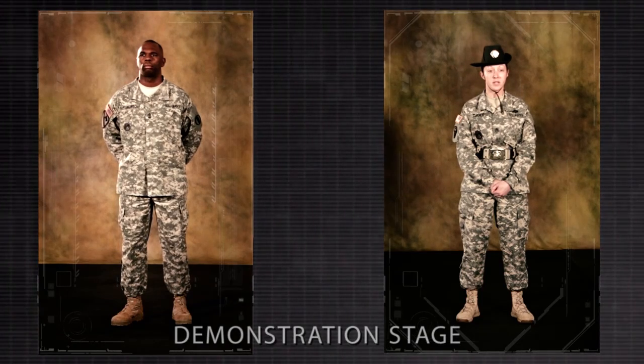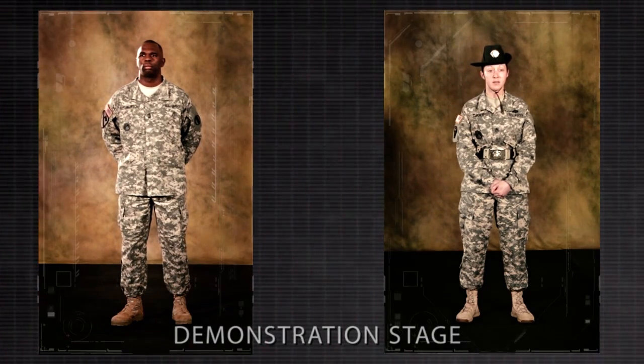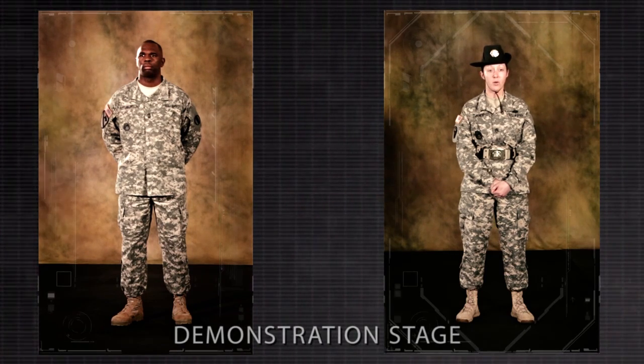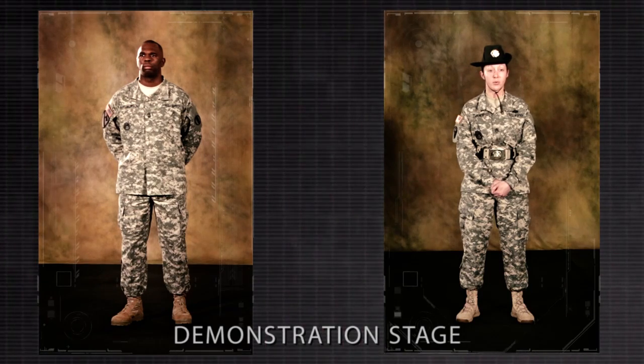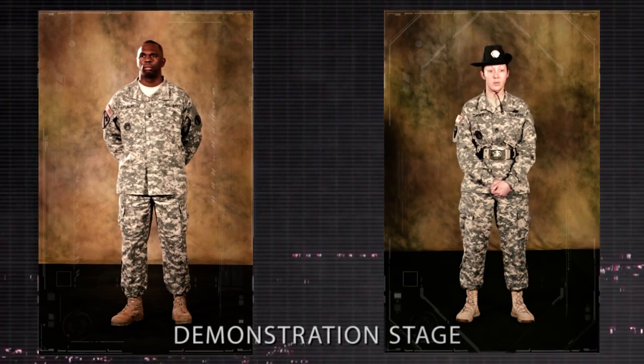Note: on the preparatory command for attention, immediately assume parade rest when at the position of stand at ease, at ease, or rest. If for some reason a subordinate element is already at attention, the members of the element remain so and do not execute parade rest on the preparatory command, nor does the subordinate leader give a preliminary command.